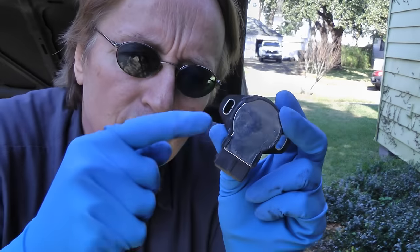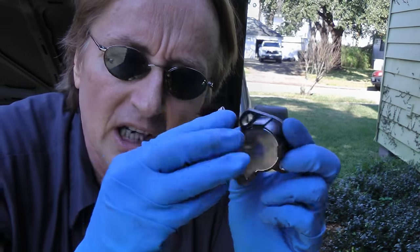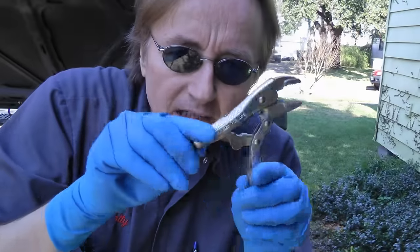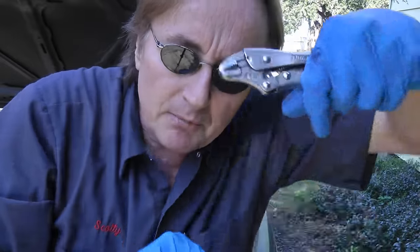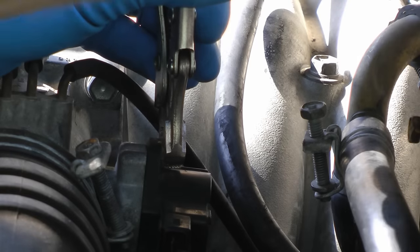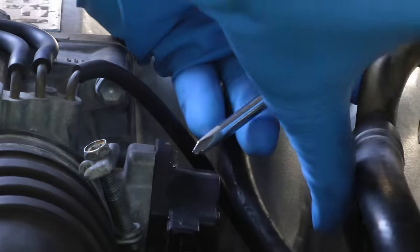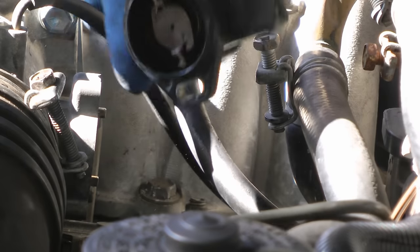I don't advise using rebuilt ones — they often aren't any good. Now there's just two little screws that hold it in place, but with age they get stuck. Here's another trick: get one of these tiny vice grip pliers and grab them to break them loose. Lock the pliers on super tight and then pull them — now it unscrews. Then the sensor comes right out.